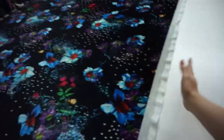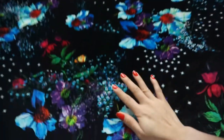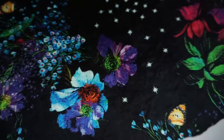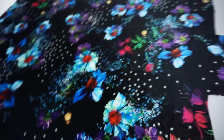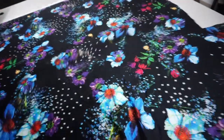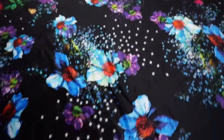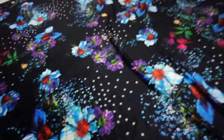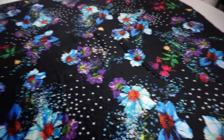I pulled this fabric out because it's one of my favorite fabrics to cut. It is a nice Korean velvet fabric — you can see the nice floral prints, very vivid, very bright, so bold, and of course it's on a black backdrop. Just look at how it shines in the light, so amazing, so beautiful, so perfect. It could be my wallpaper, it's so perfect.